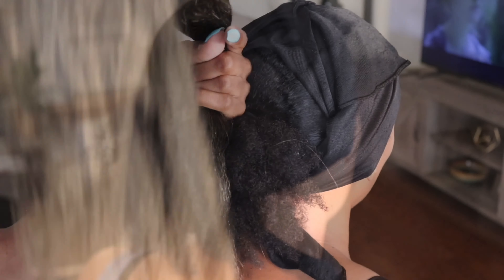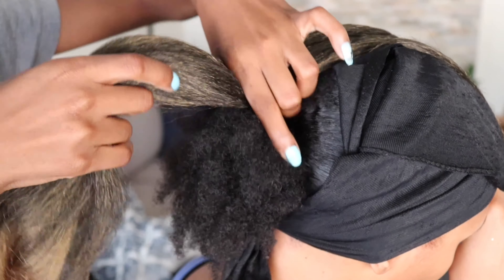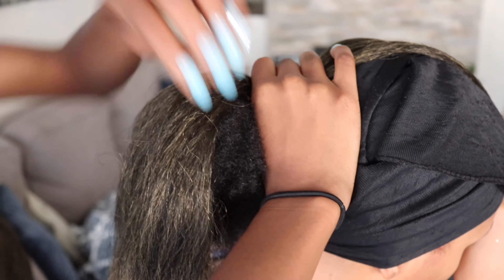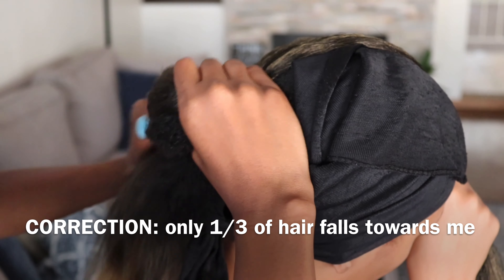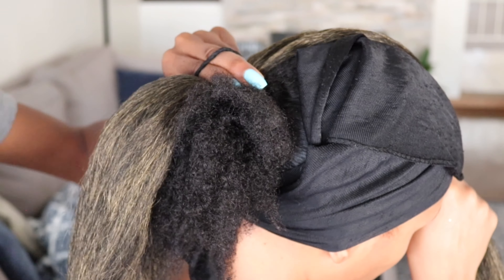I'm going to have her hold a third of the hair, and the rest of the hair going down the length of her ponytail towards my direction is about two-thirds of the hair. It doesn't have to be exact — it really depends on how long you want the ponytail to be. Then just wrap the ponytail holder around.